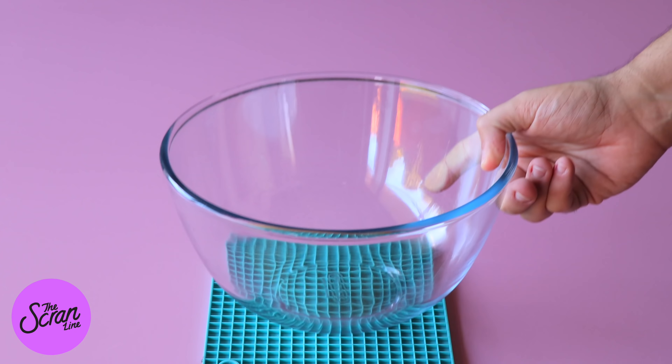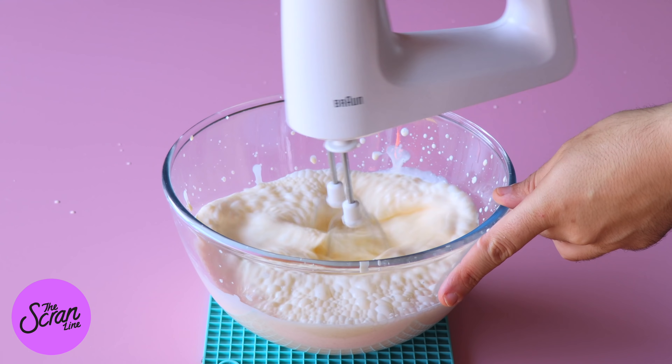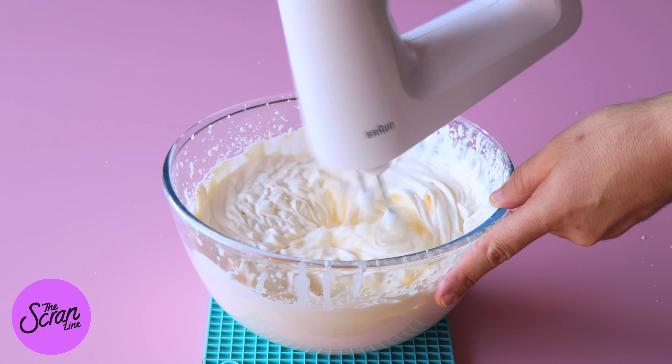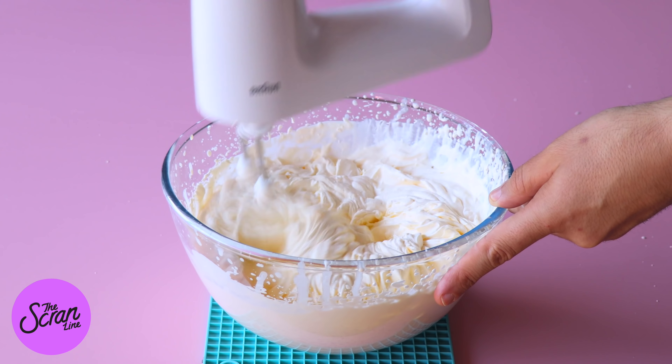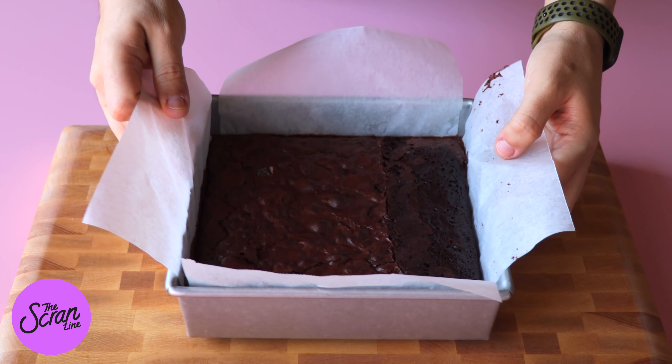The final layer of this trifle is going to be our whipped cream. I don't add sugar to my whipped cream — I just add the cream and a good amount of vanilla extract and whip it using a hand mixer until we reach stiff peaks.